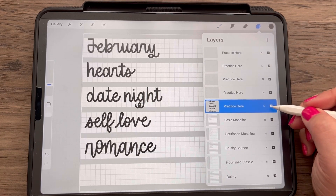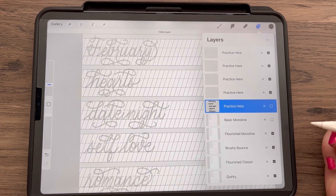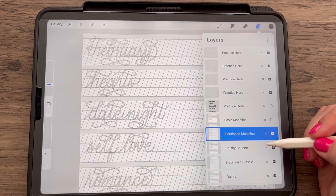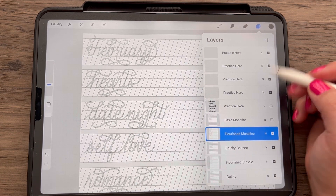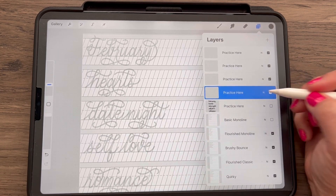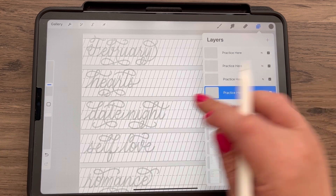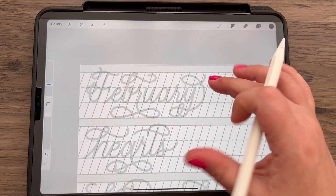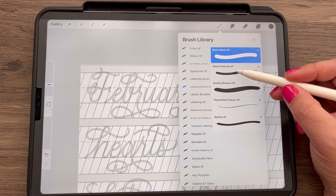Our next style — let's turn off this layer by tapping that checkbox. The next layer showing up is the Flourished Monoline. It's the same style but we're adding some slant so the letters aren't straight up and down anymore. Make sure you're on a new blank layer, and let's change our brush to the Mono Flourish AF.